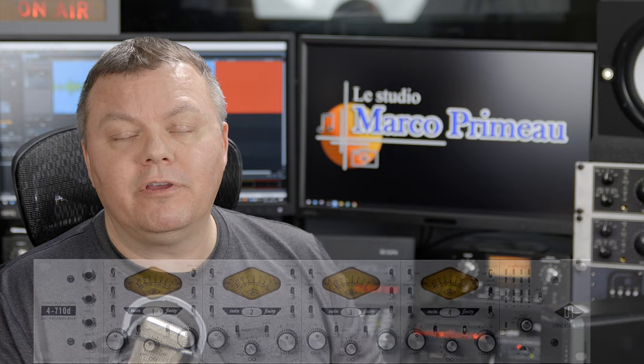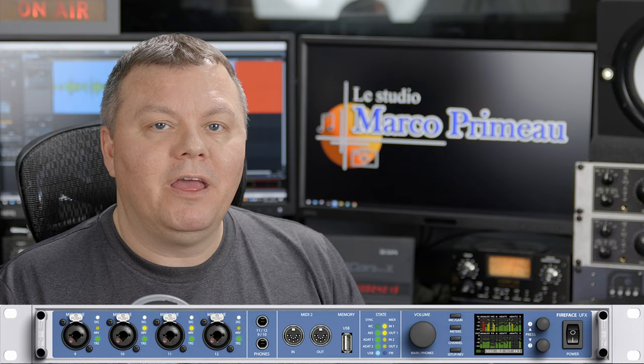There are four preamps, but of course line in is going directly to the converters, and after that in ADAT it goes to the RME UFX.